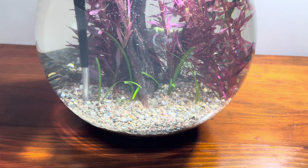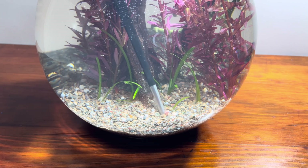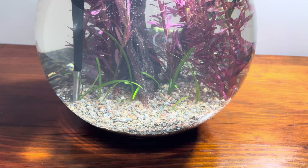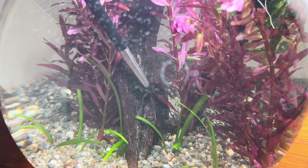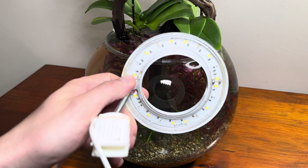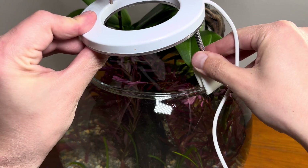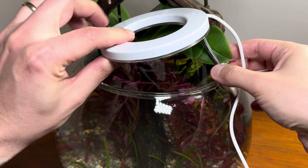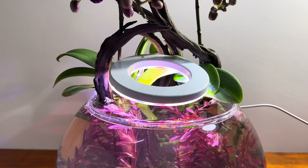To add a touch of green to the bowl, I plant Vallisneria at the front and place some java moss, which shrimps love, into a cavity in the wood. Of course, plants need light, and in a home environment, LED lights are an excellent alternative to sunlight for aquarists. I have a small LED that will be sufficient for this bowl.